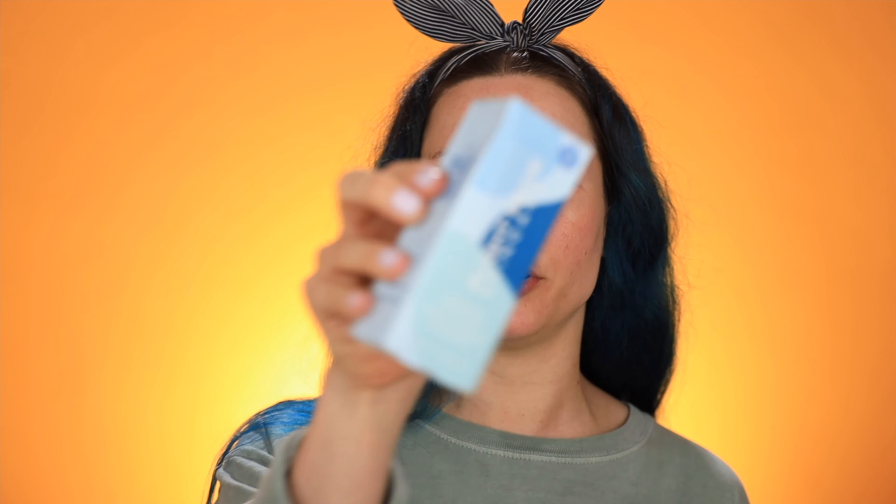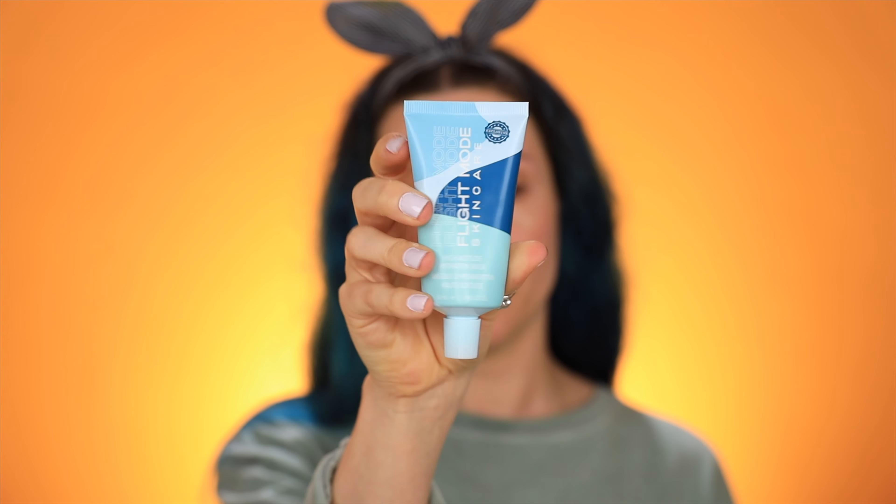These next two products I'm not going to be using on camera because they are face masks. This first one is the Flight Mode Skincare High Altitude Hydration Mask. I love this little squeezy tube. This is for all skin types to give them a boost of hydration — it has wild berry harvest and hyaluronic acid that work to hydrate and plump your skin. It's a leave-on mask infused with aloe vera and cucumber extract so you wake up feeling soothed and refreshed. I've never tried a leave-on mask that you don't have to wash off — it doubles as a moisturizer.